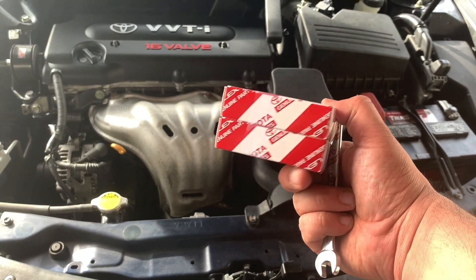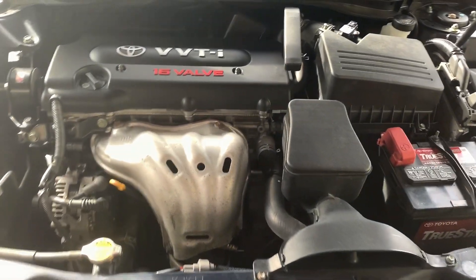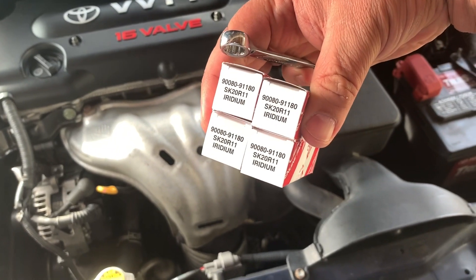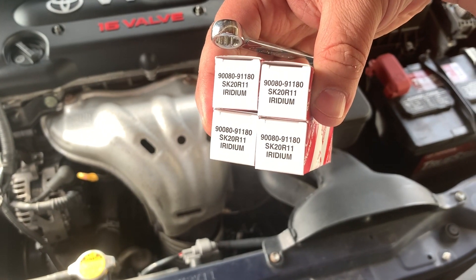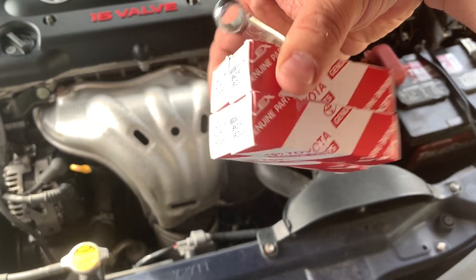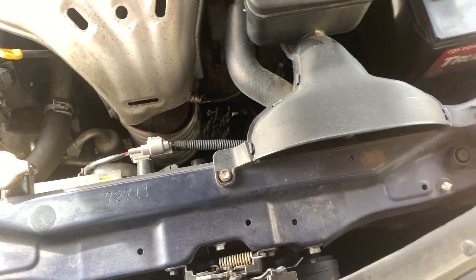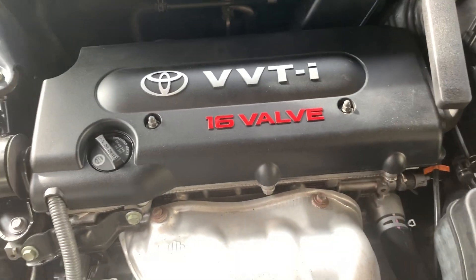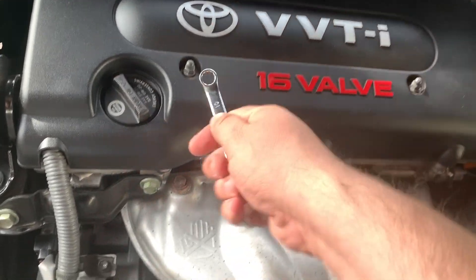In today's video we are going to be changing the spark plugs on a 2007 Toyota Camry with the 2.4 liter. Here's the part number on these — these are the Denso Iridiums. Part number SK20R11, and then the Toyota part number above it. They were about 10 bucks a piece.